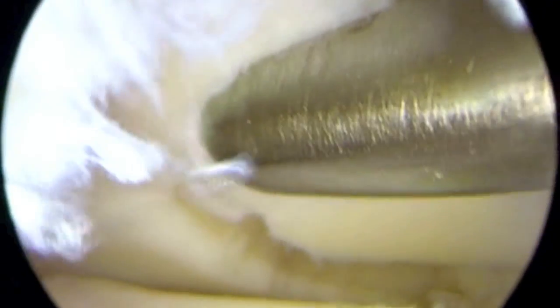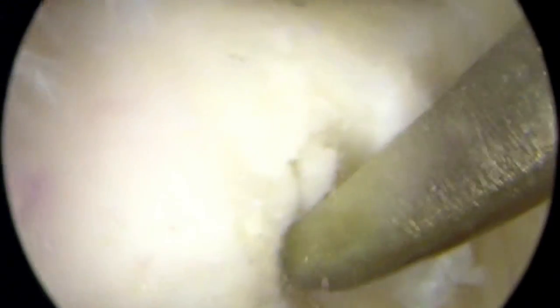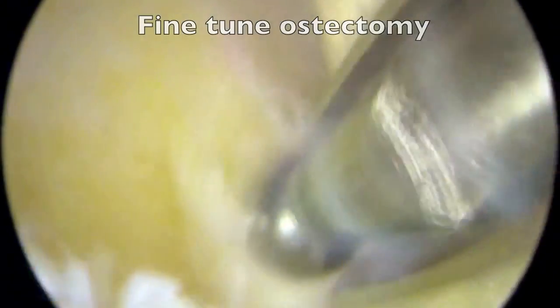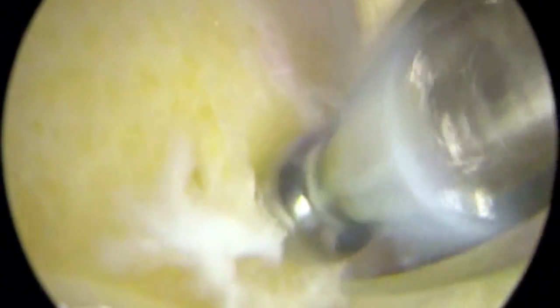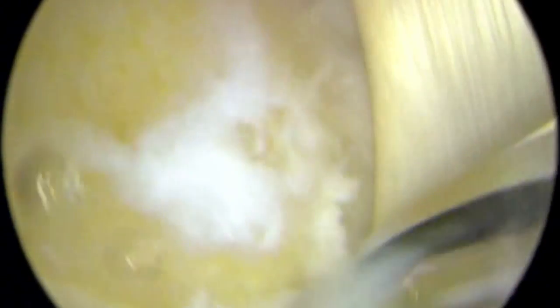Finally, a burr or rotating device is used to fine-tune or smooth out the rough edges of bone that remain. The big toe can be moved to assess whether the tendon attached to it, the FHL tendon, has been appropriately released, or if anything else remains that may cause it to snap or catch.